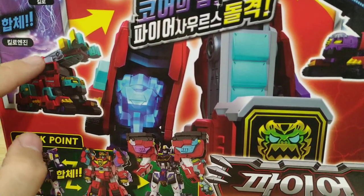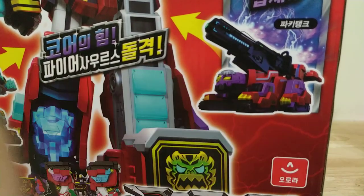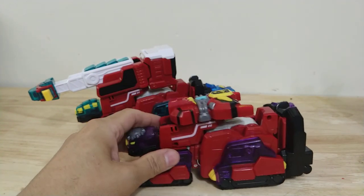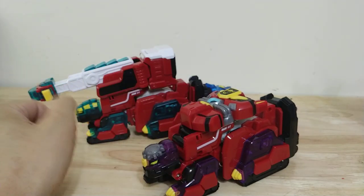If we compare that to the box art, that looks pretty similar. And then for the purple one, you have this giant cannon on his back, which is not represented by this toy at all — there is no giant cannon. You just have this shield piece which looks like the back of the cannon back here. So that's pretty misleading.